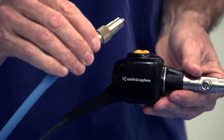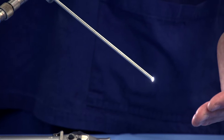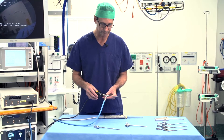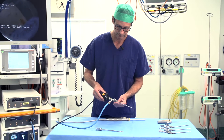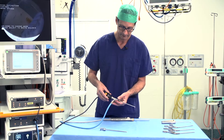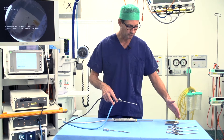Our camera needs a light source. So we have our arthroscope, light source, and camera inserted into the joint, with fluid coming in. Then we make a second incision to do the actual operation.